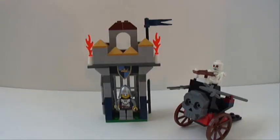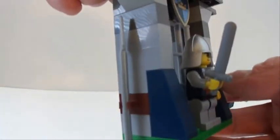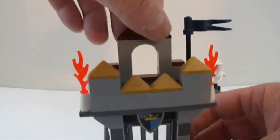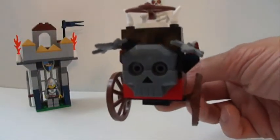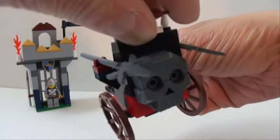Here's the final build — the Knight's Fort. There is a door back here but it doesn't open with the guy standing in the way. Axe on one side, spear on the other, with a flag and some flames. And then you get this awesome chariot — love the way this looks, pretty cool with the crossbow attached to the top.